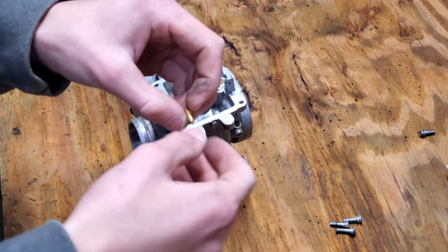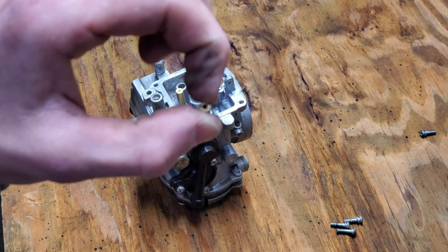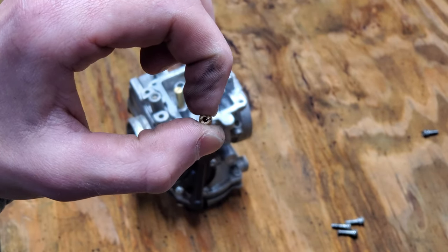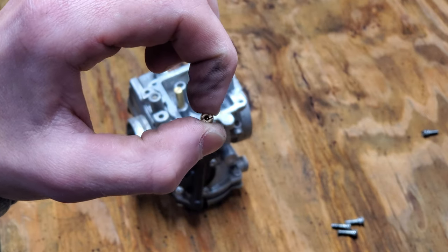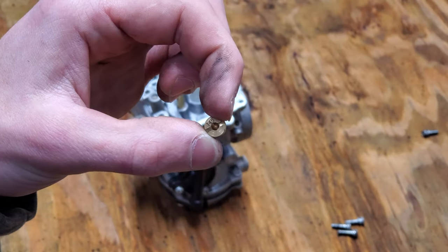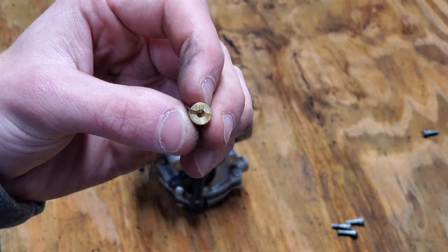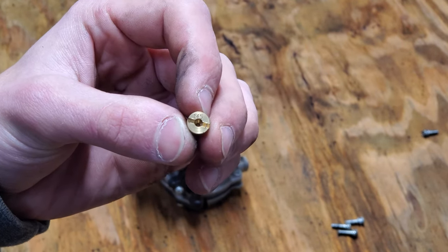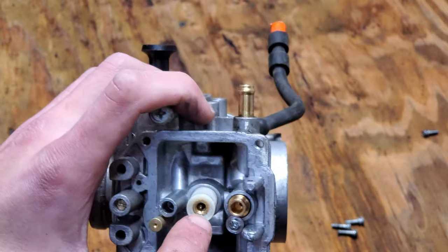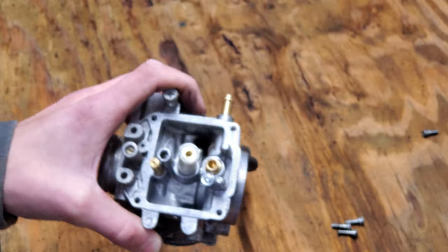This is your idle jet — you should be able to see through it; if you look through it you should be able to see light. You can see a little bit through this one but we're still going to clean it out anyway just in case there's a little bit of dirt. This is your main jet — this is the jet you adjust if you put an exhaust on it or something, as it controls the amount of fuel going into your engine. The stock size is a 145. We're going to blow this out as well, and then blow out these passages where they go in, right after I take out this adjustment screw.